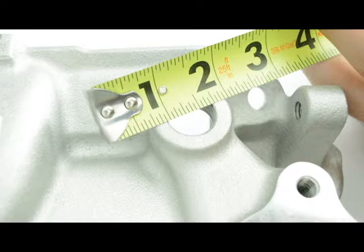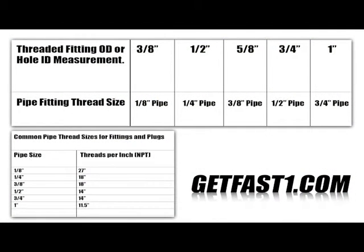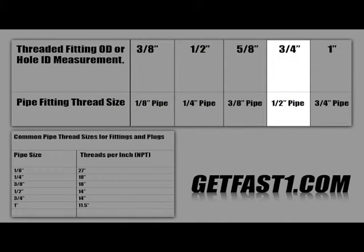When measuring the threaded hole for an NPT fitting, you measure the inside diameter — you go to the innermost part of the thread. So in this example, I measure 11/16ths, which I'm going to round up to 12/16ths, which is 3/4. And according to my sizing chart, if it's a 3/4 inch inner diameter, it's going to be a 1/2 inch NPT.